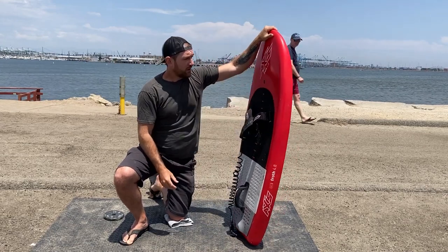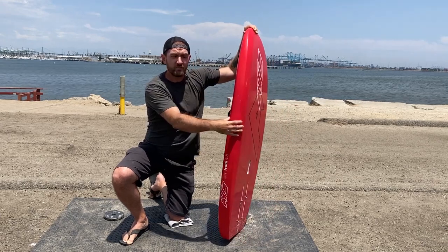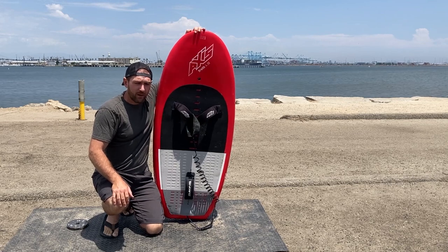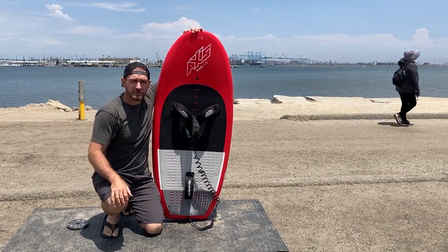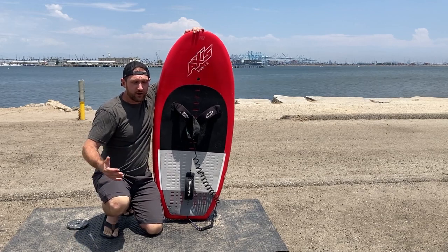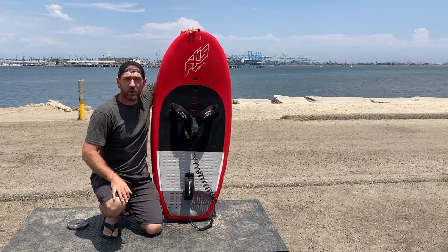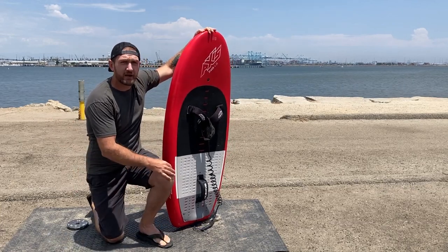As for the construction, this is a styrofoam core with a carbon fiber shell. I don't know the exact weight out of the box — I've done a few repairs so mine is getting a little heavy. But right out of the box it felt pretty light, especially before the foot straps. I'd say probably around 11 pounds when it's first out of the box. There's always a trade-off with weight versus durability. Most of the Axis stuff has a pretty good compromise between the two.